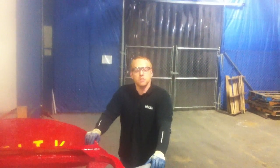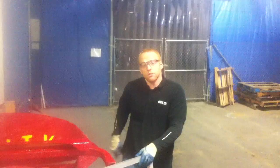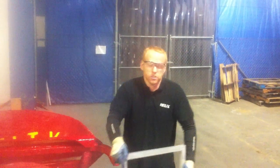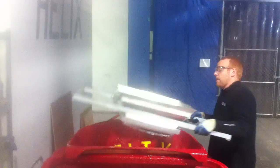Hello and welcome to the Helix Manual Shaker Training Video. The Helix Shaker was designed to sit directly on top of a concrete charged hopper. You will begin by placing the shaker on top of the hopper.